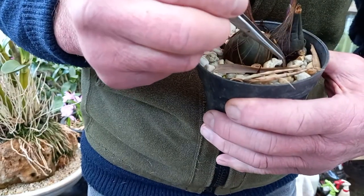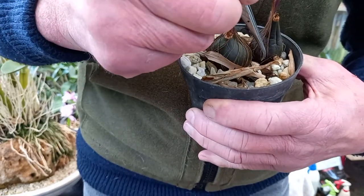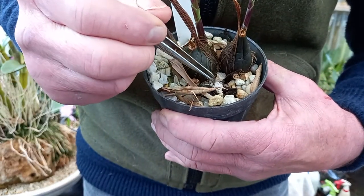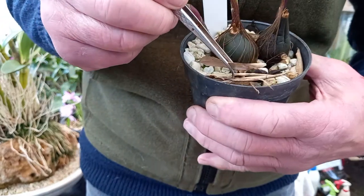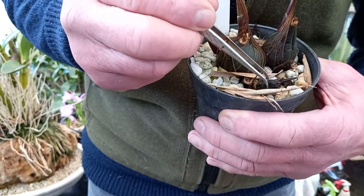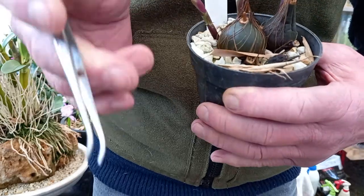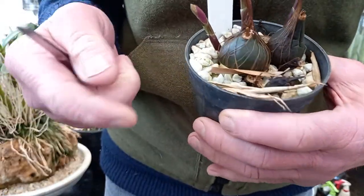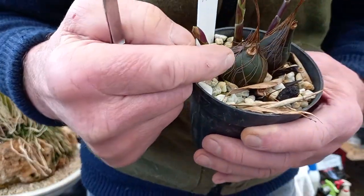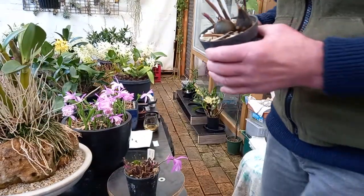All I'm going to do here is just move some of the mix away, let it nestle in, and it will be just fine. Here's another secondary bulb right there. Each year in theory you'll get two or sometimes three secondary bulbs, and the main one will die off — that's the theory.